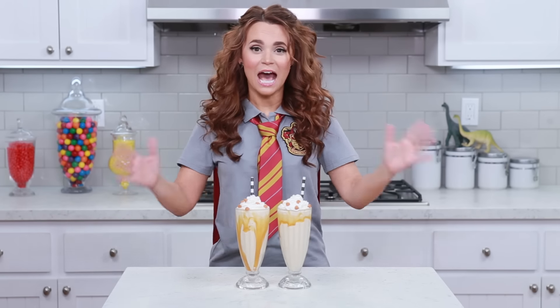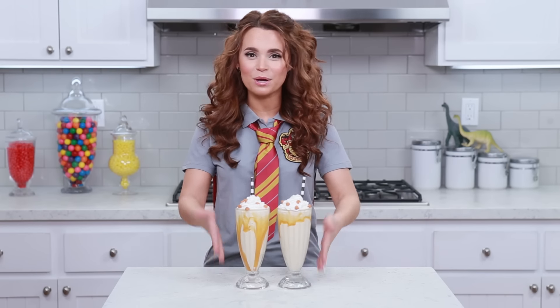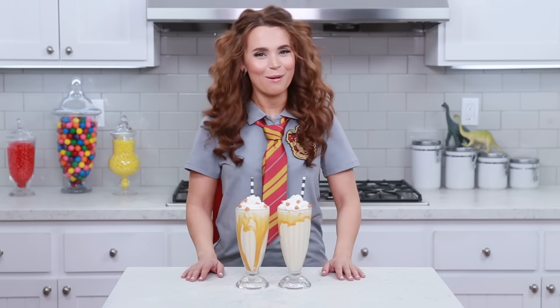Here are the Butterbeer Milkshakes that we made today! A big thank you to you guys for suggesting something Harry Potter themed — I love butterbeer everything! We've made butterbeer cupcakes before in the past, and now we have made a butterbeer themed drink! Yum yum yum!